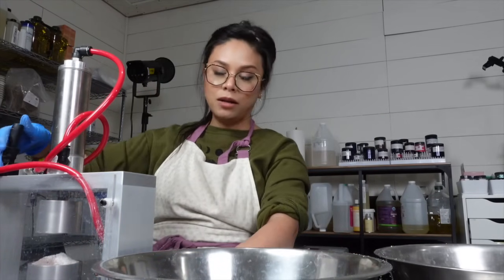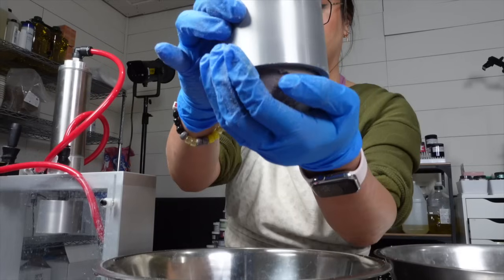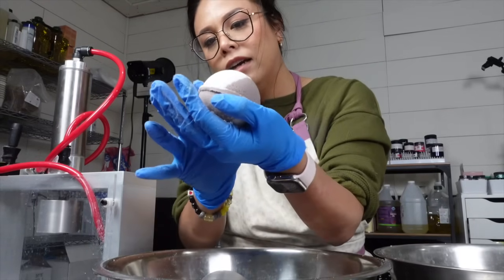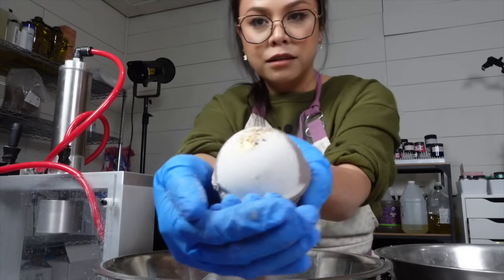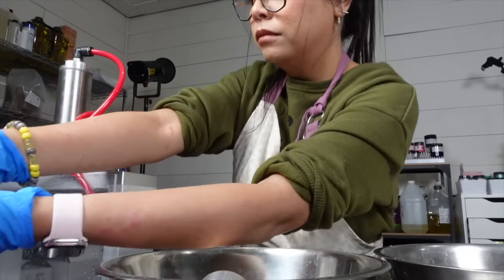Wait, let me show you one more ball. That looks cool. See, it crumbles apart a little — I'm okay with that — but still a gorgeous coffee bath bomb.